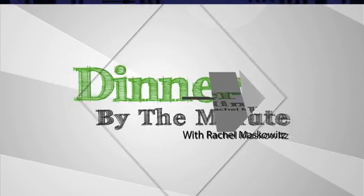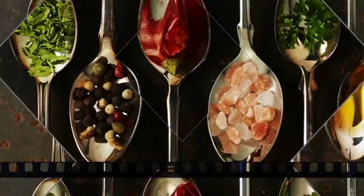Welcome to Dinner By The Minute. I'm your host Rachel Maskowitz. Here's how to cook simple, healthy and frugal meals without losing your mind. Learn how to swap out ingredients you don't have, don't like, are allergic to, or find too expensive. You don't need specific ingredients, just a pinch of fun.